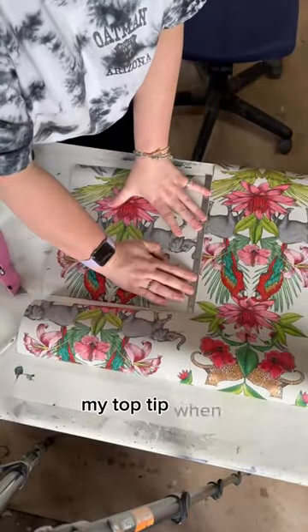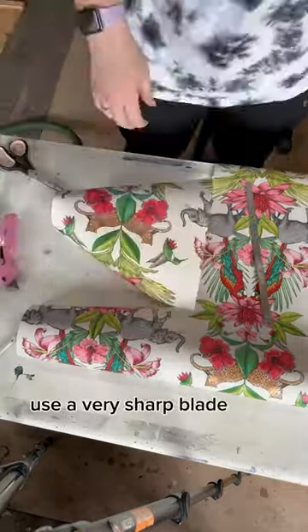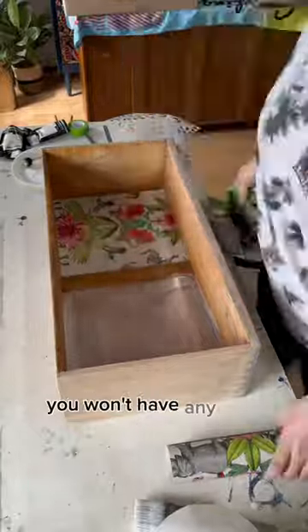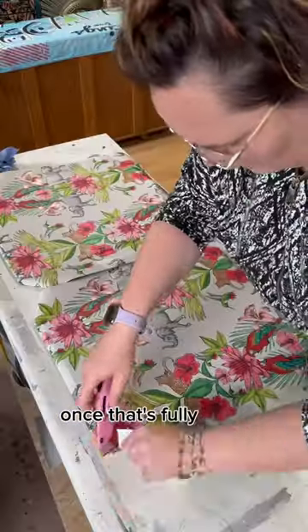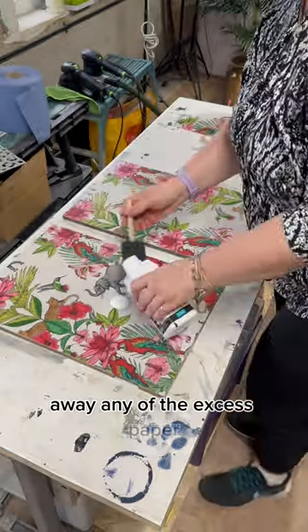My top tip when decoupaging wallpaper is to use a very sharp blade to do all your cuts. It'll make a massive difference — you won't have any torn edges or frayed, ripped parts. Once that's fully dried, use a very sharp blade to cut away any of the excess paper.